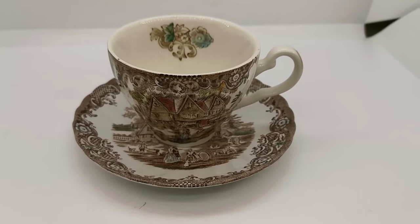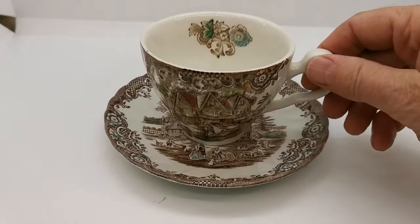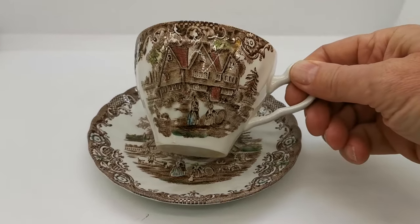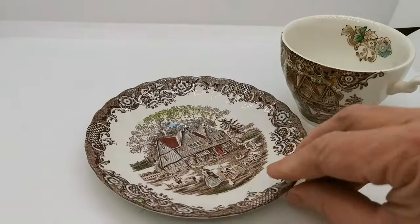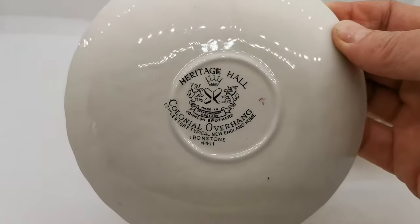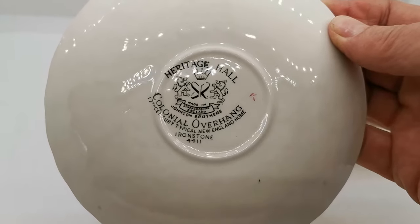Welcome to the Vintage Farmhouse Antiques video channel on YouTube, where we're going to show you the condition and quality of this little teacup and saucer set we have from Johnson Brothers. These are rather pretty. They are from a heritage collection by Johnson Brothers called Heritage Hall — Colonial overhang, made in ironstone China.